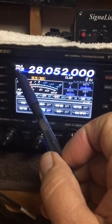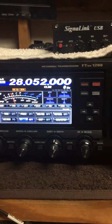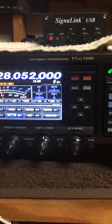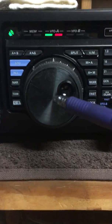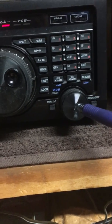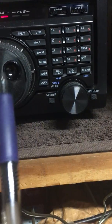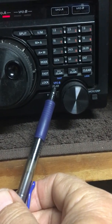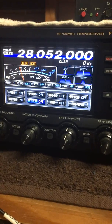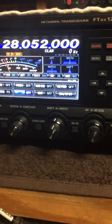Right there is the indicator for VFO A — VFO A is on 28.052, using CW mode. The clarifier is just clarifier right now. The big knob always represents VFO A. The smaller knob down here represents VFO B — right there at the end of my pen, VFO B. So this small knob is always going to be B, and the big one is always going to be A. Right now she's on 28.052.